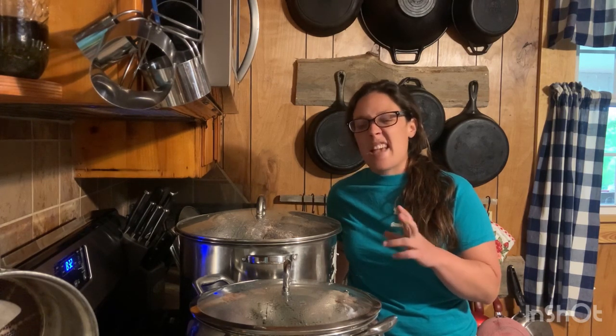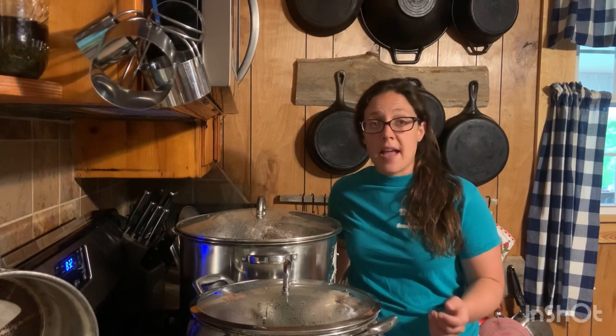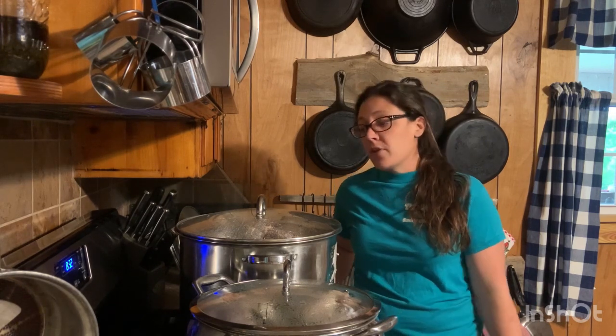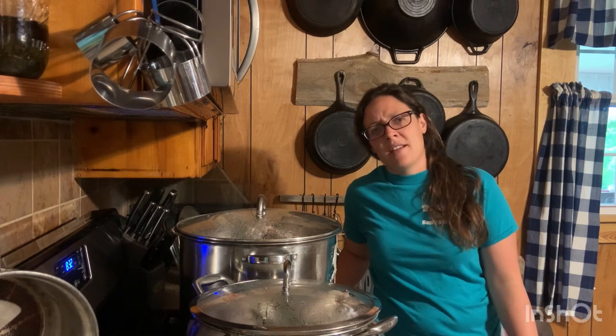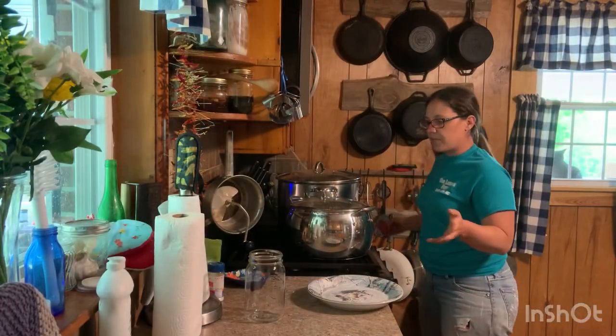I'm going to let this chicken cook until it falls off the bone and show you what I do from there. It is absolutely delicious — easy meal anytime you just need some chicken, just pop open a jar and it's already cooked. In the event of power outages or anything like that, if you don't have a way to cook, canned food is the way to go because it's already cooked. A lot of people are freaked out by canned meat but it's delicious and easy.